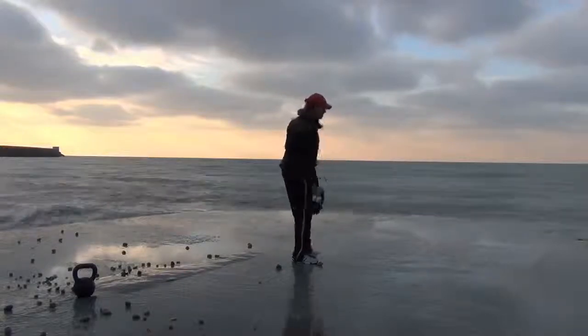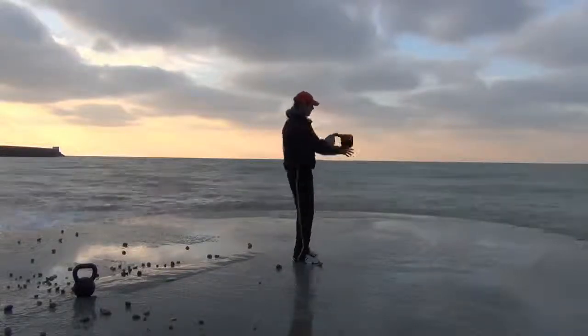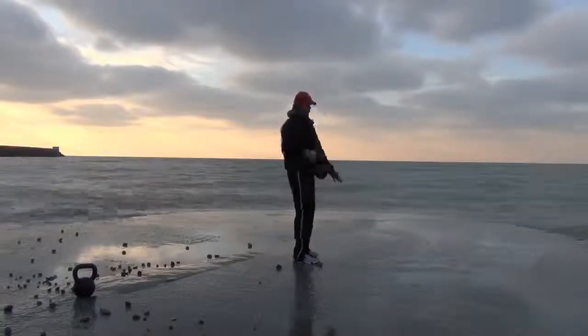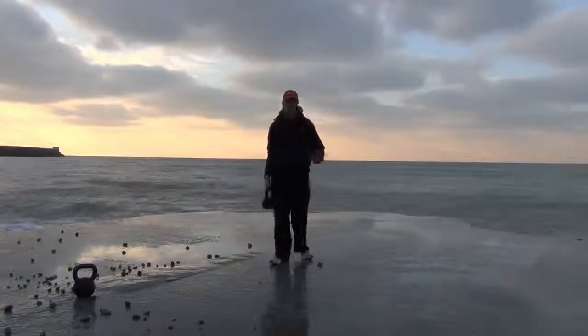Keep it coming — not so great on that one, let's go again. Push, push, push, push, push. Back down. And there you have it — that's the bottoms up clean and press.